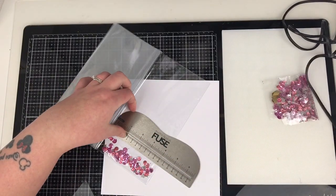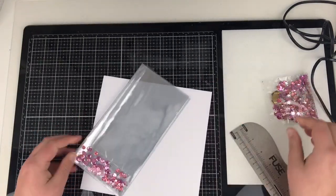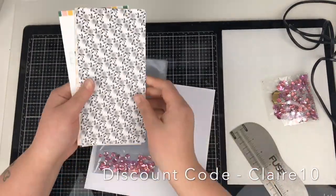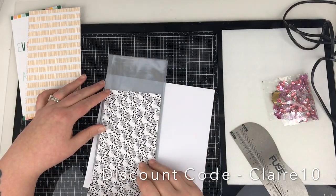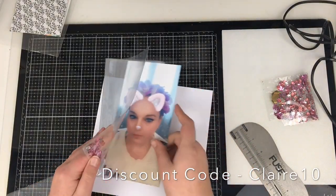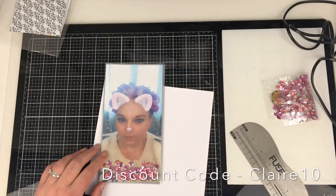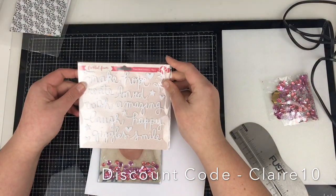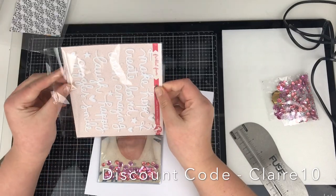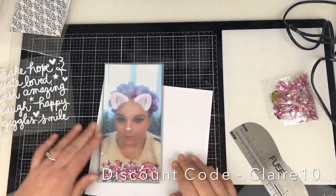Freckled Fawn has also quite kindly put a discount code available. You need to enter CLAIRE10 — there's a link down below that'll take you straight to the shop. Enter CLAIRE10 and that'll be $10 off a $30 order. I know some of the UK peeps were a little concerned with the postage, but there's no need to be. It's only one-time use, and the code will expire during this series, so if you're interested in any of the goodies, go and make use of that discount code.